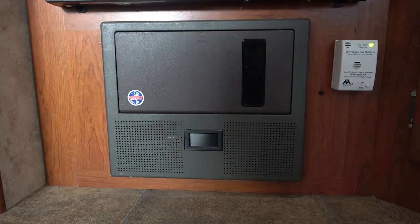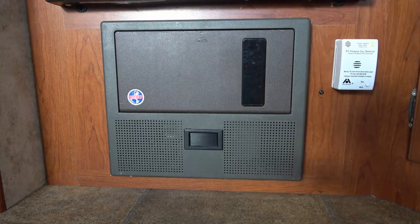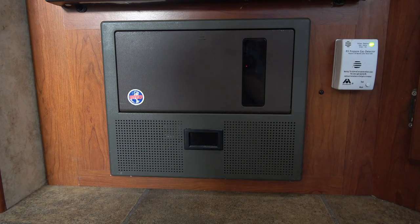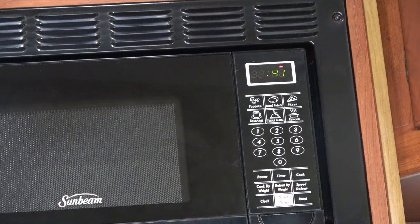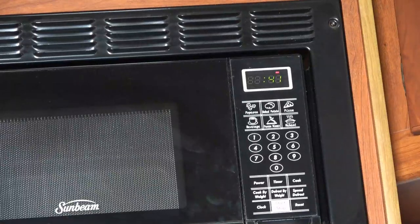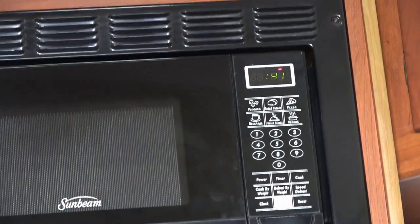Now I'm going to plug the RV into shore power and we should hear that relay click and switch over to shore power. That click was just my surge protector checking the incoming power. Within about 30 seconds we should hear the transfer switch click — there it is. Now we should be on shore power. I'm going to turn the inverter off and if we're truly on shore power, this microwave should stay on — and it does. The inverter is off and the microwave is still running.